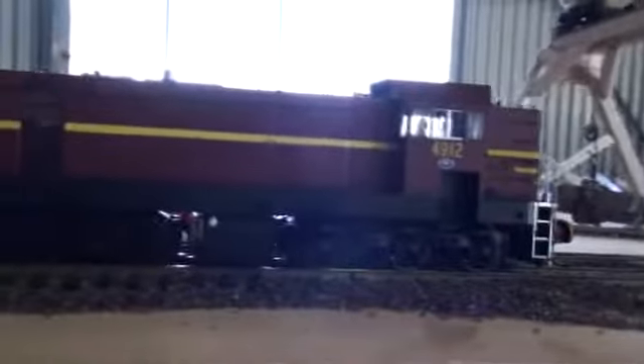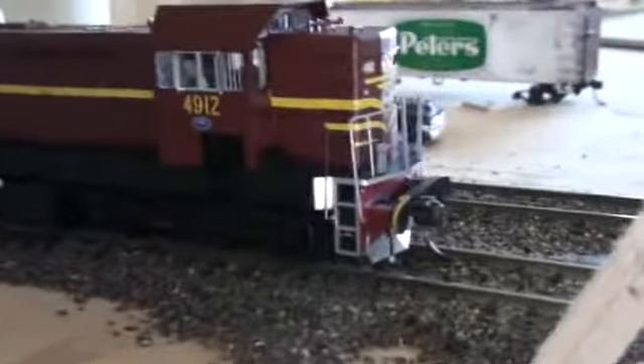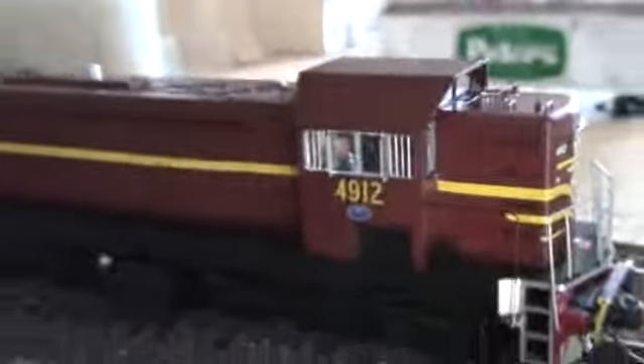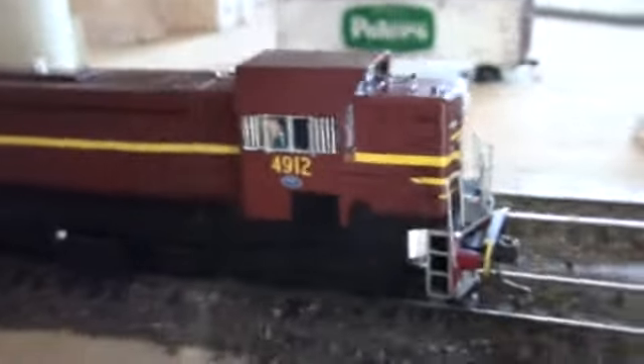This is my newest Loco. It's a trainer armor 49 class, 4912. I have done some reading up about this particular Loco. It was actually the first of the class withdrawn, caused from a head-on collision or something like that, unless I'm thinking about a different one.